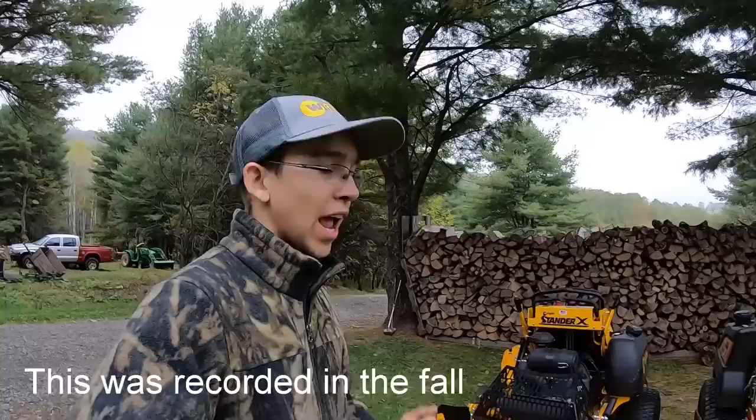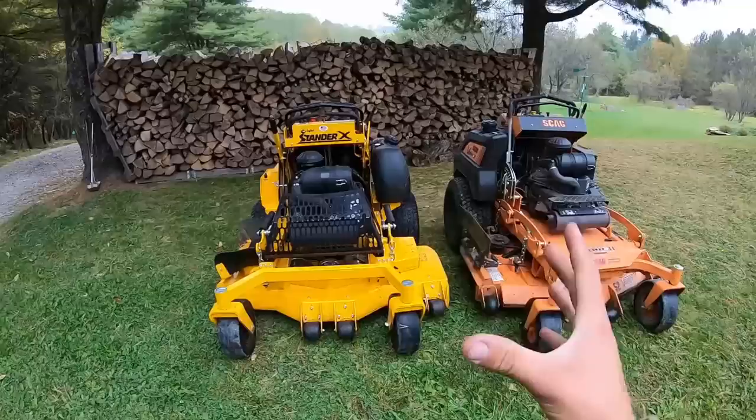Hey, what's going on guys? Wild Splash Lawn Service here back with another video. Today we'll be debriefing the Wright Stander X mower, how it did over the week-long demo, and how it compares to my Scag V-Ride 2. Let's get right into it.